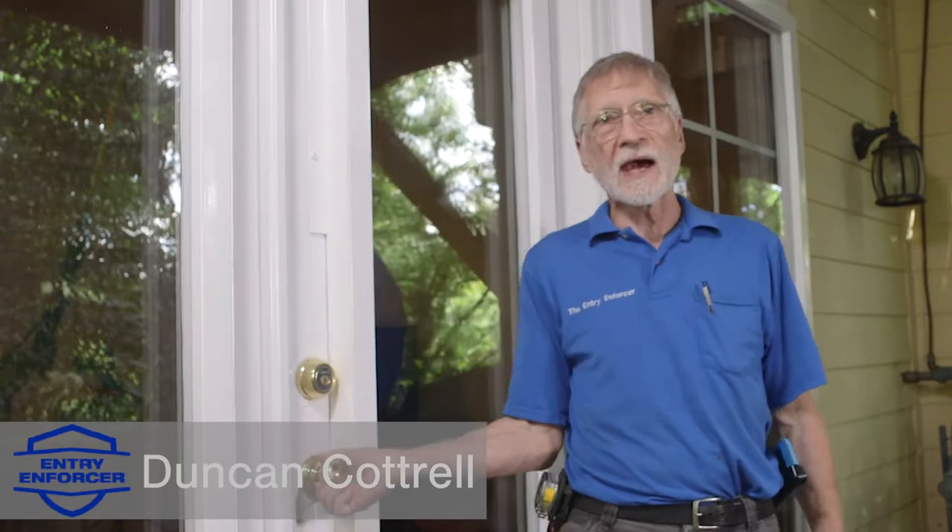I'm Duncan Cottrell, the entry enforcer. I'm going to tell you how we reinforce double doors, also called French doors. The challenge with these is both doors are hinged — kicking the door can cause both doors to fly open.